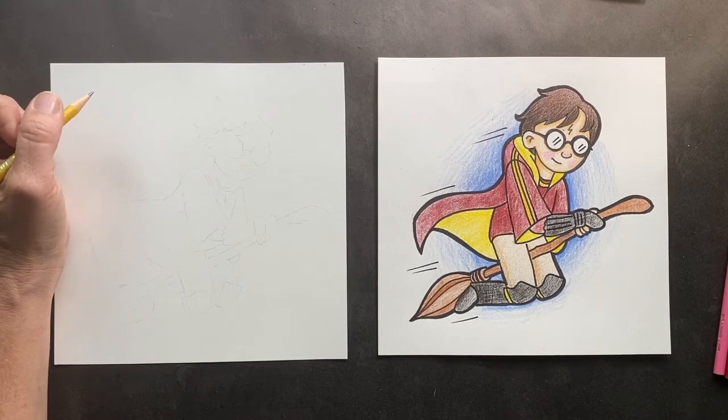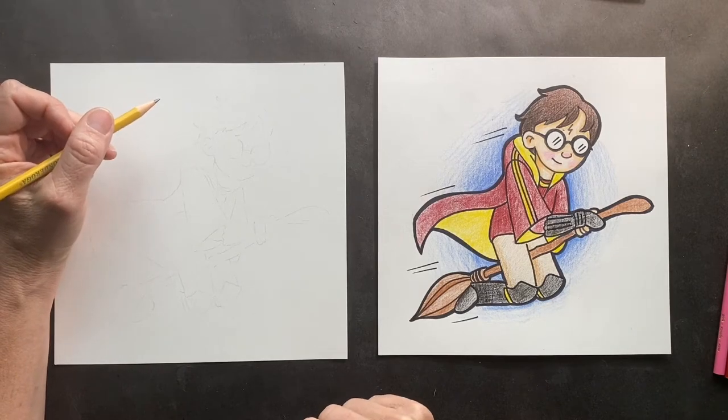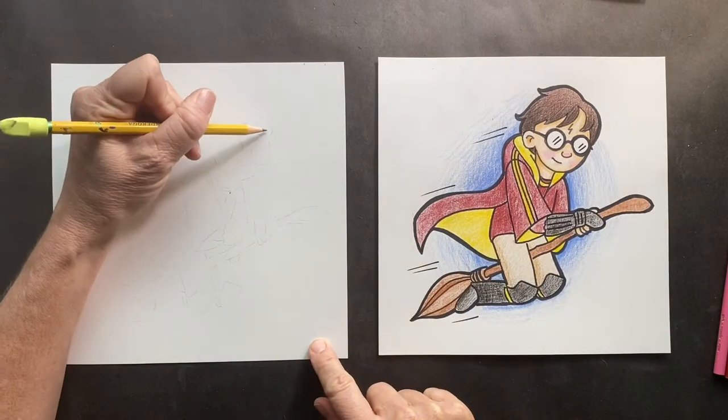Today we are doing Harry Potter playing Quidditch, the famous sport. We're gonna start off with his head, so you're just gonna do a round circle.